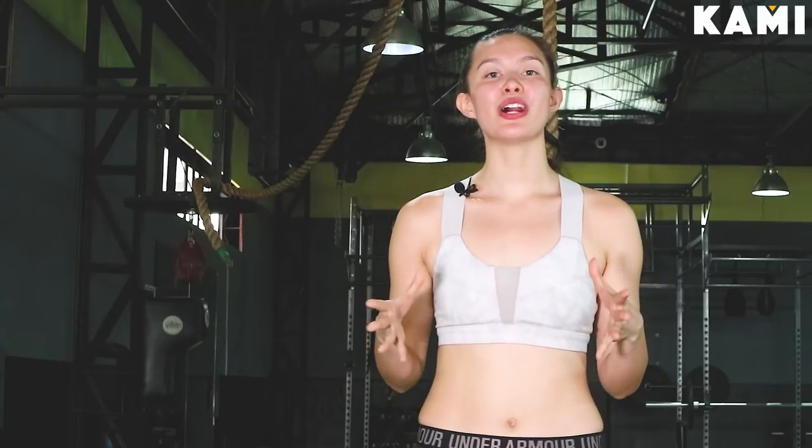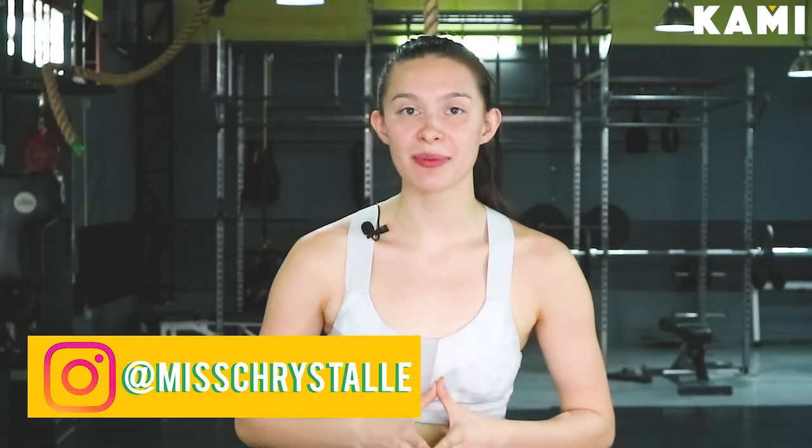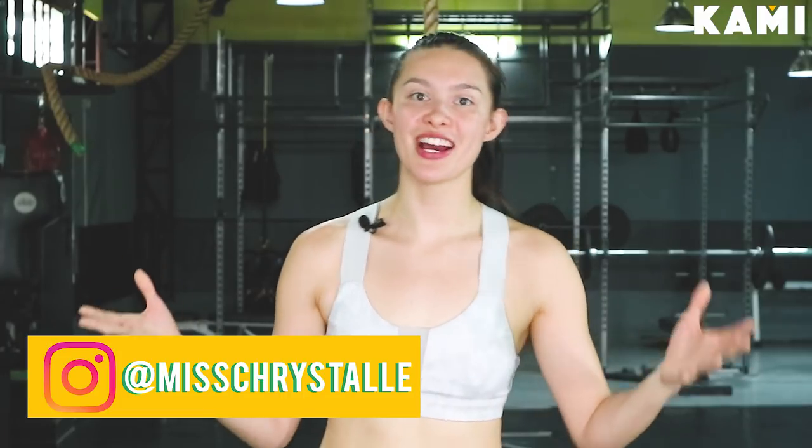If you guys have YouTube, come follow me — Miss Cristal. Come follow BKME, follow, like, and subscribe. If you guys have Instagram, come follow me because it's my jam at Miss Cristal. Also, for daily workout tips, please watch out for the new coming program I'm creating called Model Fit PH. Thank you guys for watching again — I hope you guys had fun.